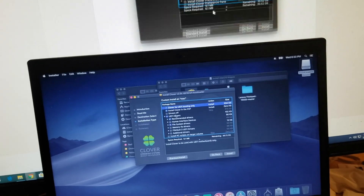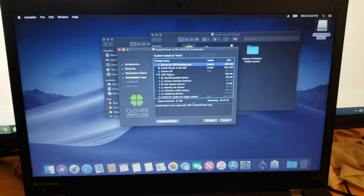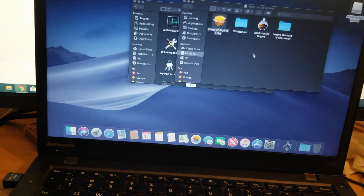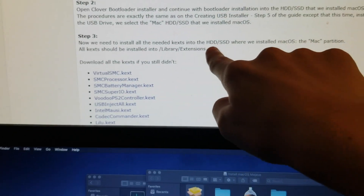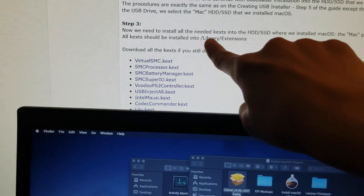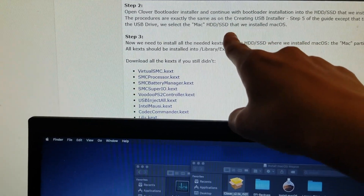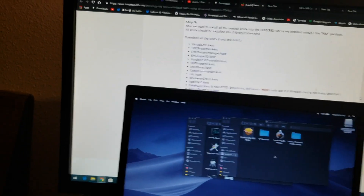Alright, we'll do this real quick and we'll be right back. Got the Clover done. Now we need to install all the needed kexts into the hard drive. I installed macOS — the Mac partition — into /Library/Extensions. Download all the kexts. I'm going to do that right here.